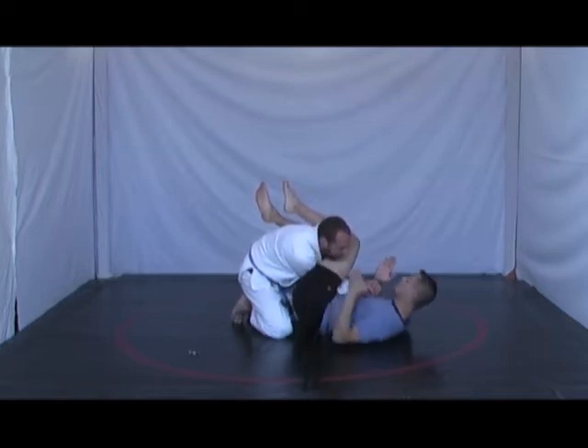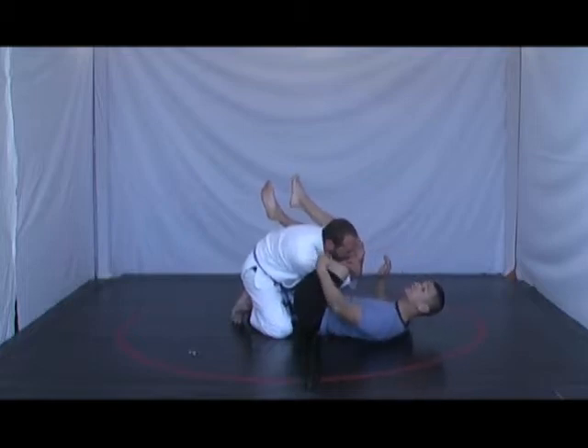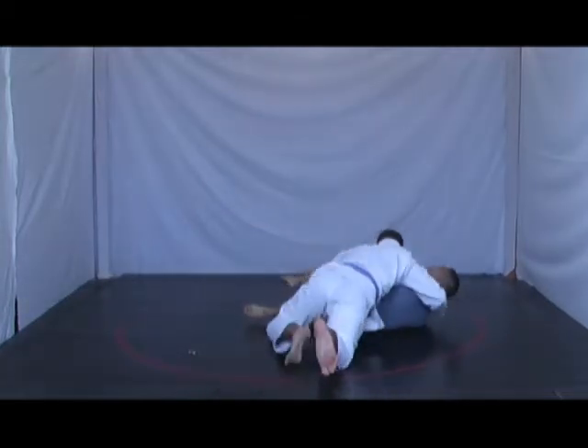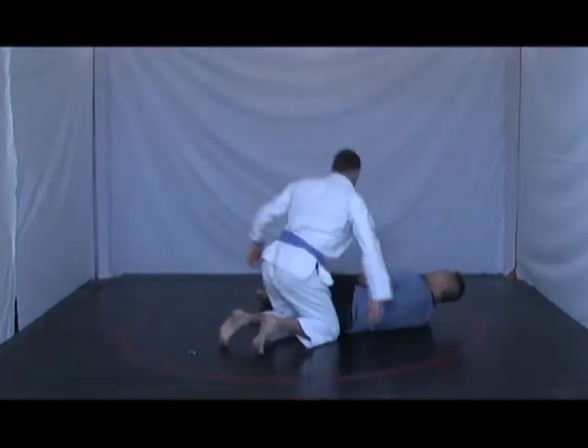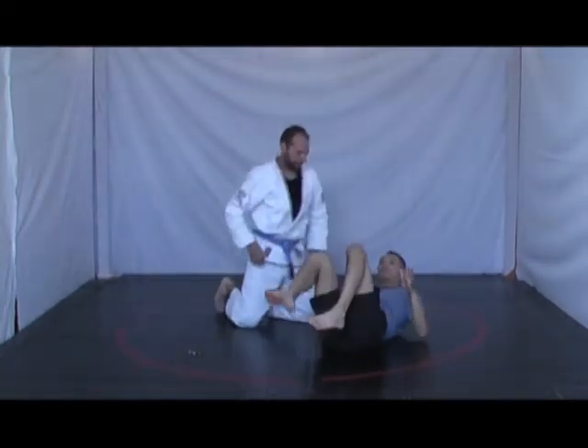What Jason can do from here is open up both of his hands, cut my leg, put his chin into my leg, and walk around. He's able to pass my guard right away. It puts my body in a very twisted, compromised position.